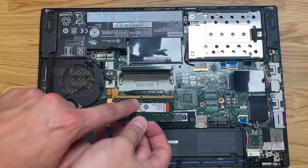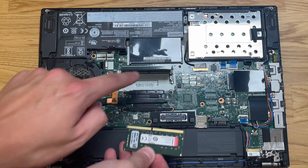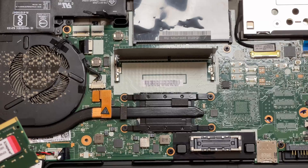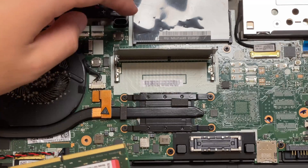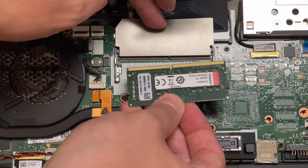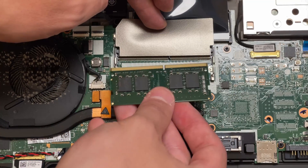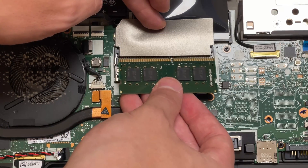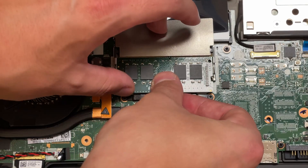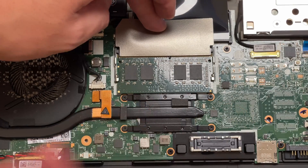To install the new module, line up the notch on the RAM module with the notch on the motherboard — you'll see it clearly in the video. Insert it on an angle, and once it's fully inserted and there's nowhere more for it to go forwards, press down on it and it'll clip into place.